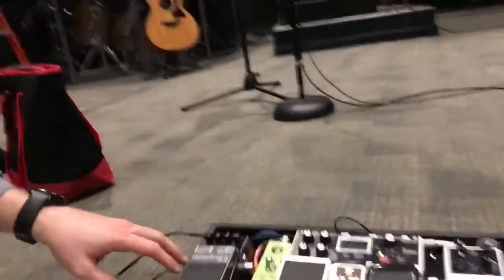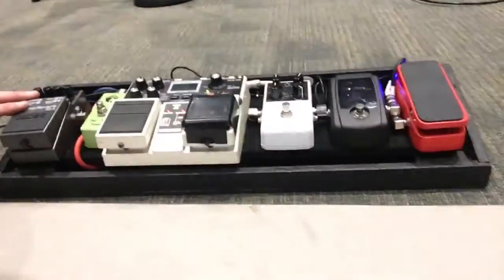Hey everybody, Kenneth Russell here. I hope you're doing well. I wanted to make a demo here for you of my acoustic pedal board that I play on Sunday mornings — I'm playing acoustic guitar at my church. So anyway, let me do a walkthrough of this. Check it out.